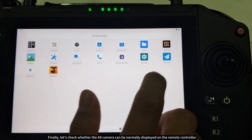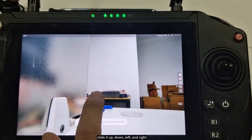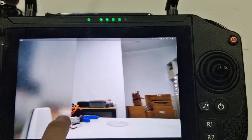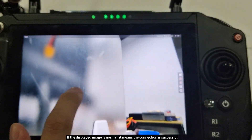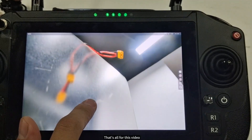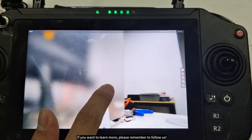Finally, let's check whether the A8 camera can be normally displayed on the remote controller. Open the software circled in the video image. Slide it up, down, left, and right. If the displayed image is normal, it means the connection is successful. That's all for this video. Thank you for watching. If you want to learn more, please remember to follow us.